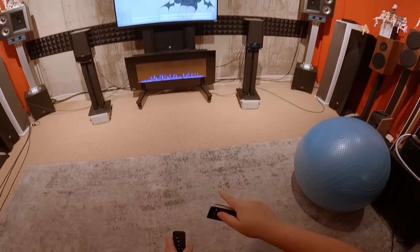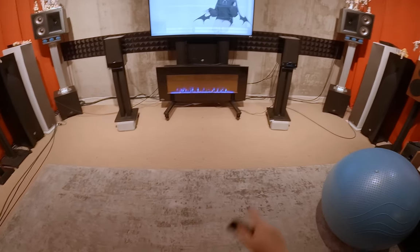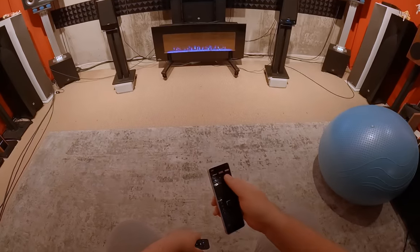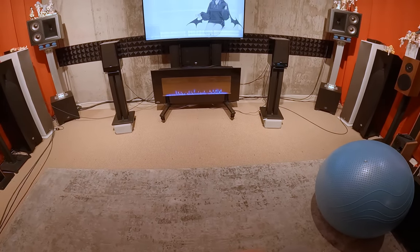The sub and speakers are blended together so well I'm not thinking these are lacking compared to the sub, or that the sub is overpowering them. Big applause to SVS — and I guess they kind of expect you to get a sub since they're SVS.